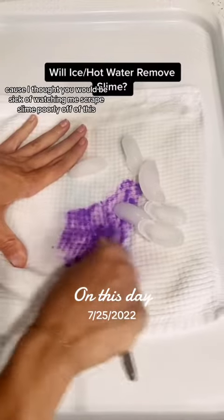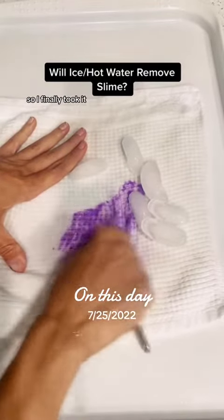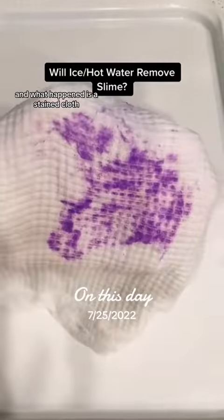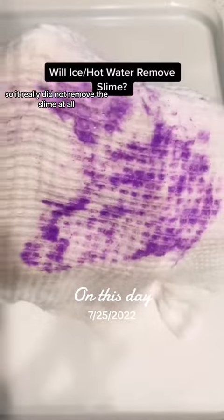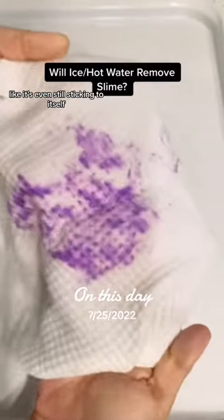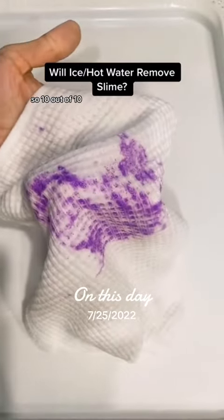I finally took it and went to wash it under hot water after re-applying the ice, to see what would happen. What happened is a stained cloth that's still sticky — it's even still sticking to itself. This does not work at all. I do not recommend this method. Ten out of ten, don't.